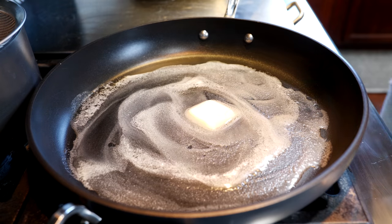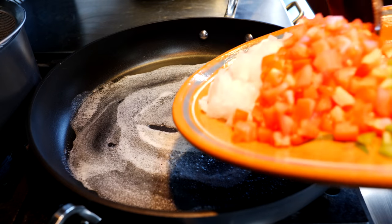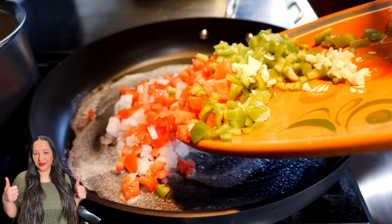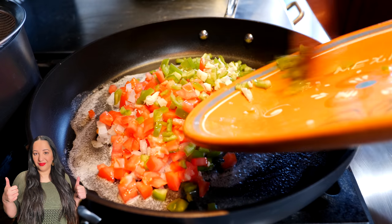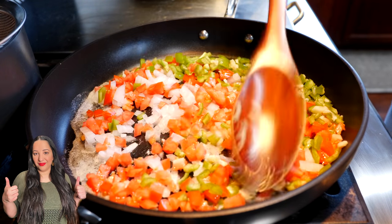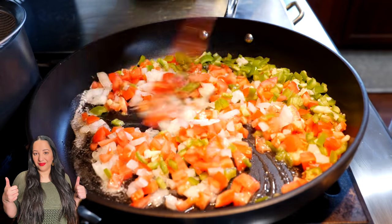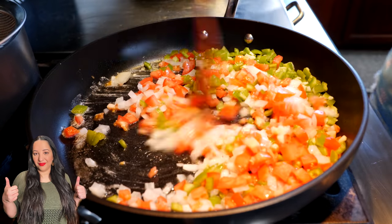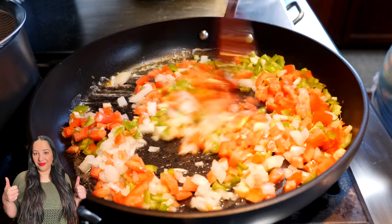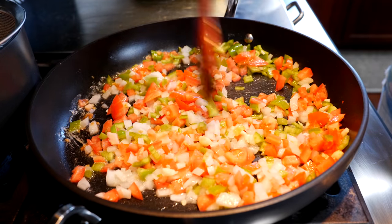Once your butter has melted, you're going to add all the wonderful fruits and veggies we chopped. We're sisters here, so things get a little lively! Just so you know — yes, I do have an accent. We're just playing, friends. I eat all throughout the video process — before, during, after, and way after. Those of you that know me personally know I do not skip any meals.